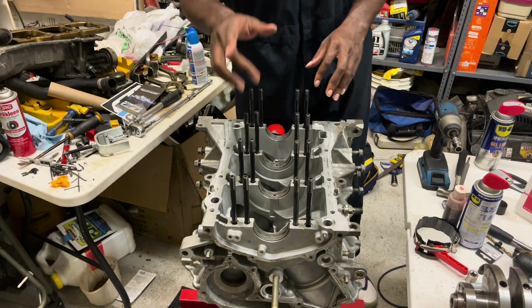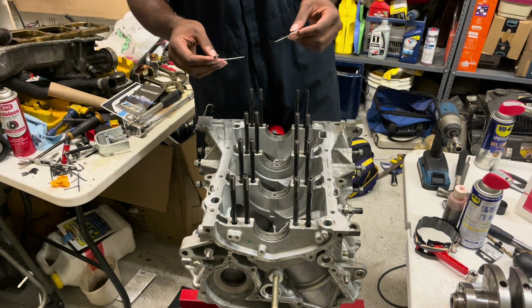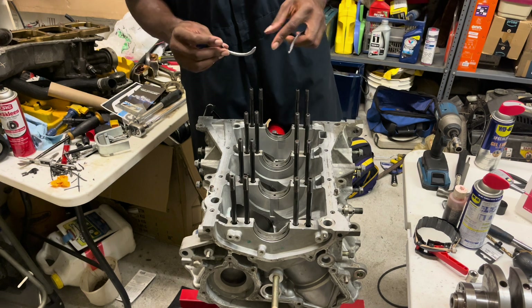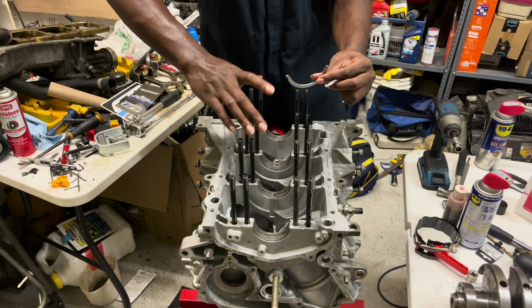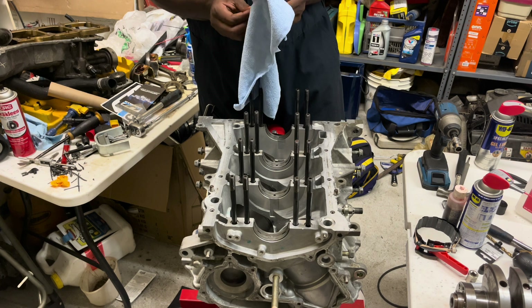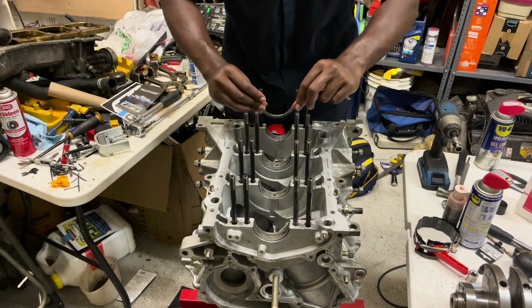With all your bearings in, the one thing you want to make sure you do is put your thrust washers in. The bottom set of thrust washers is different from the top set that goes in the main caps — the bottom set has a little lip on the edge, and there's only one way they can go in. For the main cap set there is a wrong way to put them on. These thrust washers keep your crank from shifting too much forward and backward, so definitely do not miss putting these in.